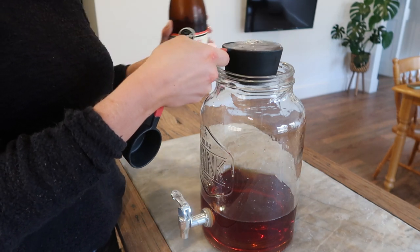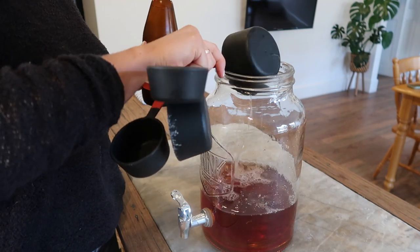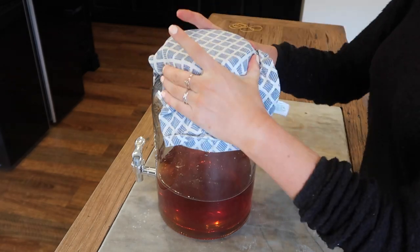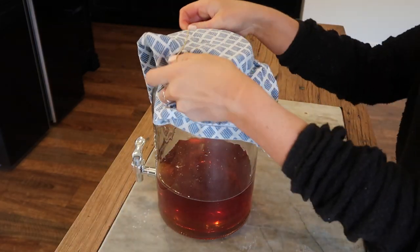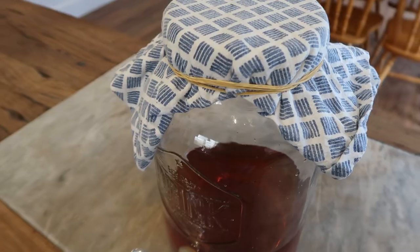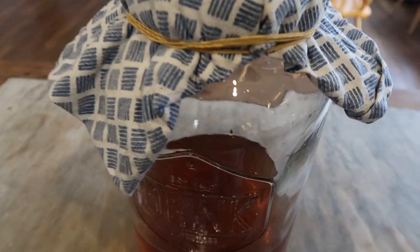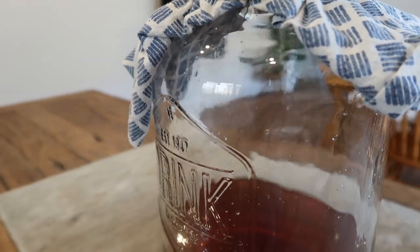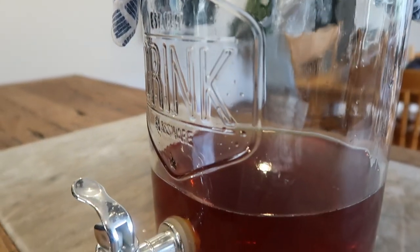Then I added in one cup of the original kombucha. That's pretty much all you do — you give that a stir. Then I grabbed a clean tea towel, placed it over the top of the jar, and added elastic bands to secure it. I placed it in the cupboard because they say don't leave your SCOBY mixture out in the sun as it will interrupt the fermenting process.